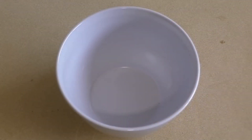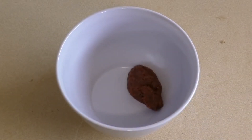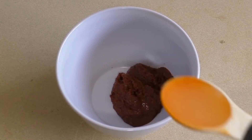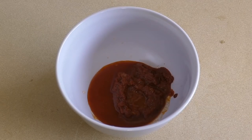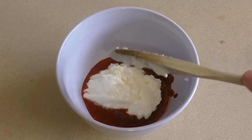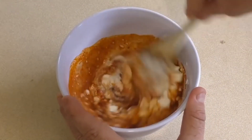Get a bowl and combine about two to three tablespoons of tandoori paste — depends on how strong you want it. Then add one tablespoon of lemon juice and about a quarter of a cup or so of plain yogurt.